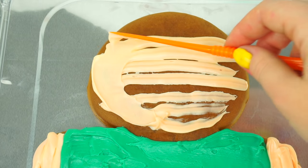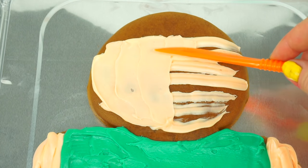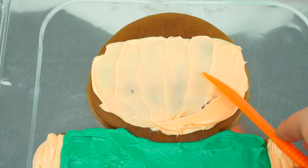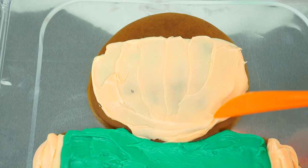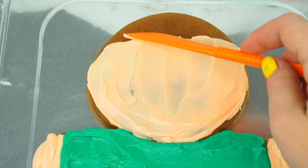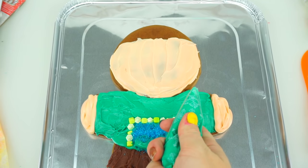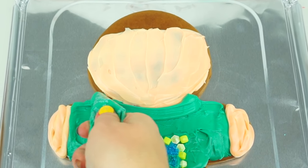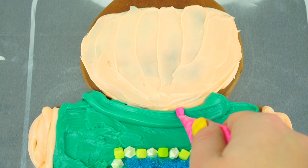Let's try and spread the icing on her face evenly. Next I'm going to add color to her hoodie and two pink ties.